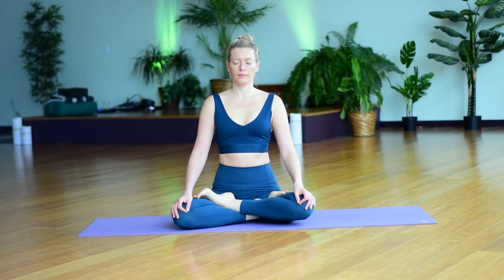In this practice, we will explore a variation of Nadi Shodhana Pranayama, or Alternate Nostril Breathing. This is a great technique to practice when you need to quiet the mind and calm the nervous system. It's also a great technique to explore before going to bed to prepare the body for a good night's rest.